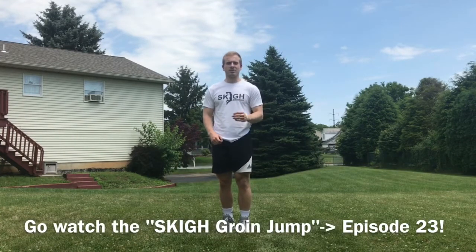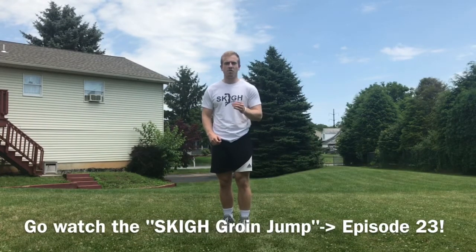Now for the next part of the exercise, I will need a little bit more time for some explanation. Head over to my very next video to find out how to do the sky squats as part of your warmup.